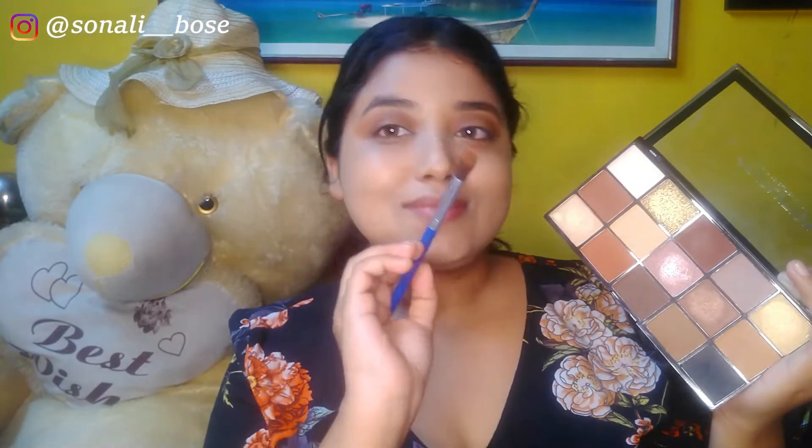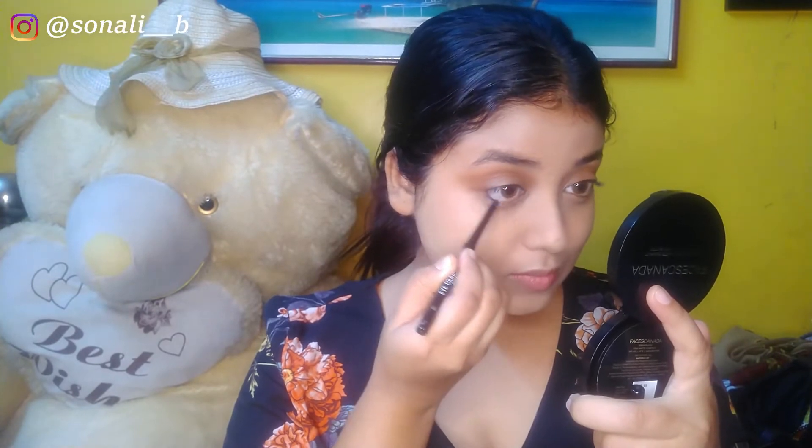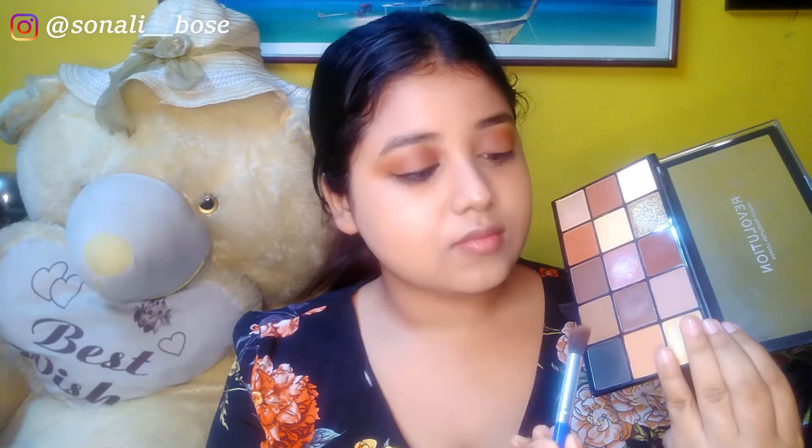Blend the crease colors together, taking your time so it doesn't look harsh. To create a base for the black eyeshadow, I'm using a kajal from Elitin — it's very affordable. I've lined my waterline and upper lash line, then drawn a rough wing. I'm then taking black eyeshadow and blending it from the outer corner to the center of my lid, and smudging the lower lash line for a light smoky effect.